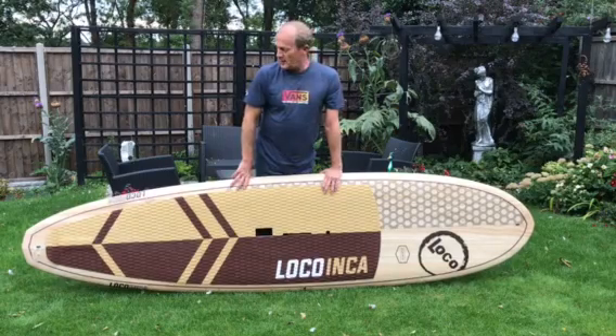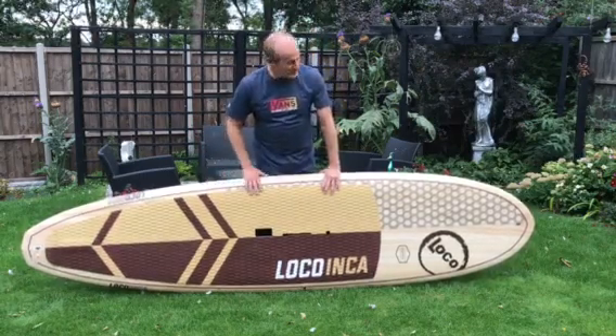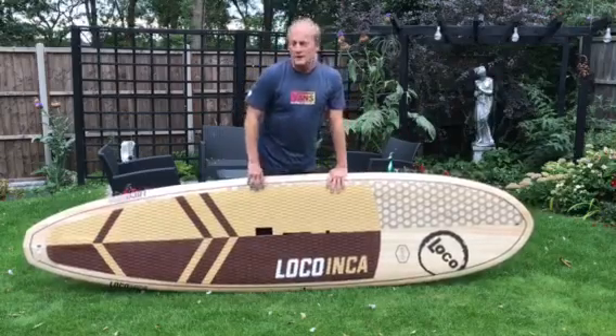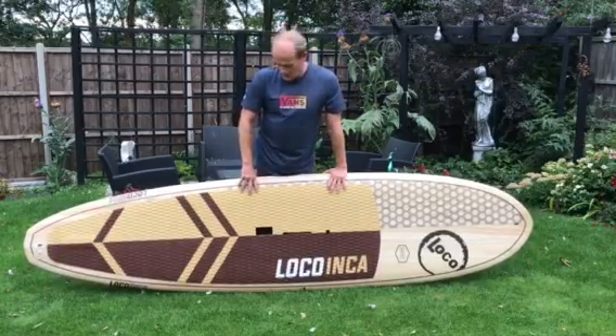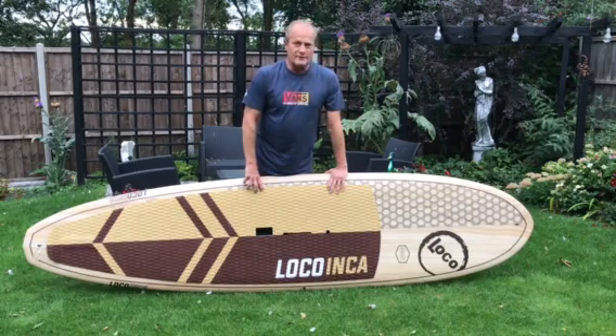It's quite interesting that when you get it out of the board bag at the beach, if there's somebody around getting ready, they always come across and have to have a stroke and a feel. I think it's the wood that attracts you. It was the wood that attracted me. And the complementary graphics — just superb. I absolutely love it.